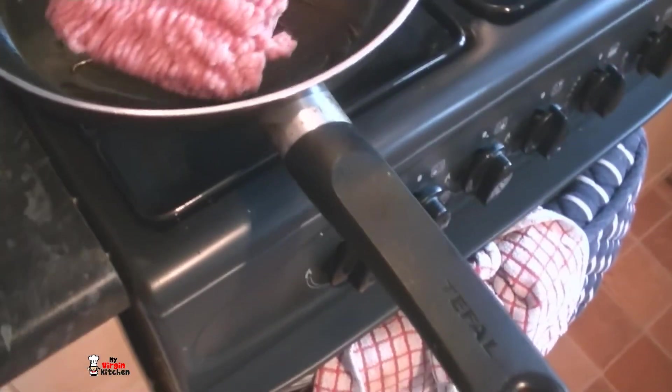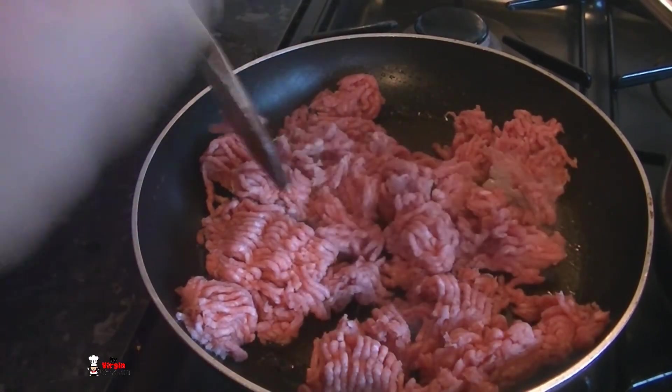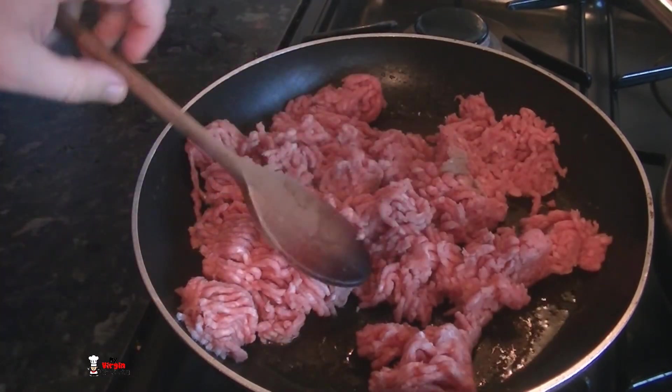We are going to move on to the meaty bit of this recipe. I have in my hand some lamb mince. This pan is warming up - it is not as hot as it could be but I am just going to place the lamb in there. We are going to break it down, chuck in some red wine, some mint, some mushrooms, a little bit of water and a stock cube. All I am doing first is just breaking the mince down and browning it. Once it is all cooked through we will add all those flavours in there. My mince is browned - it is so browned.